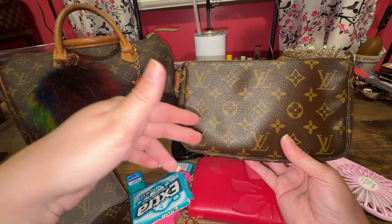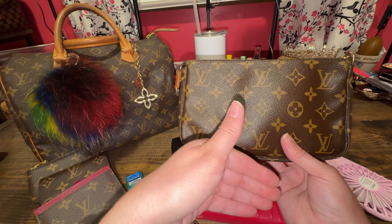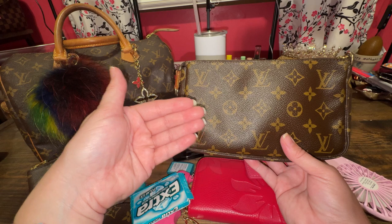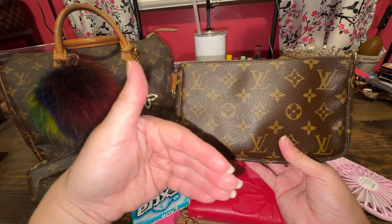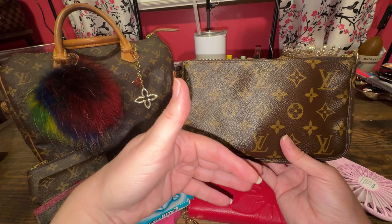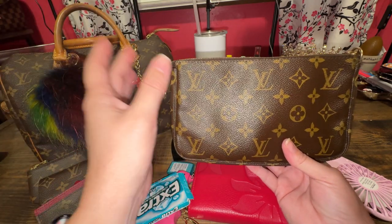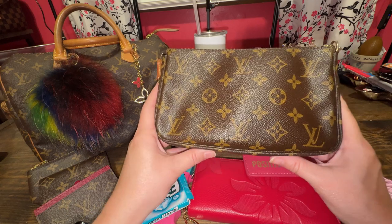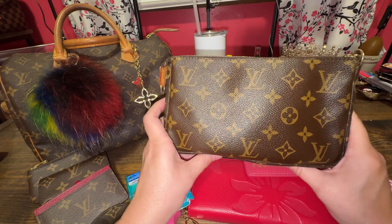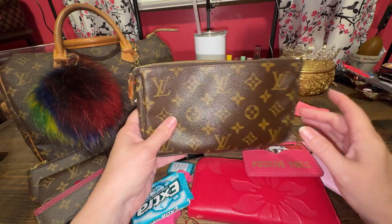And it doesn't mean it couldn't be real, because they don't authenticate either way. So you're gambling whether you think it's real and can get it authenticated later. But for me, you can just tell by certain features on the fakes — the coloring, the inside patch — there are just little things I can tell. I would not risk spending even the $120 to see if it's real, unless I am pretty confident that it is.